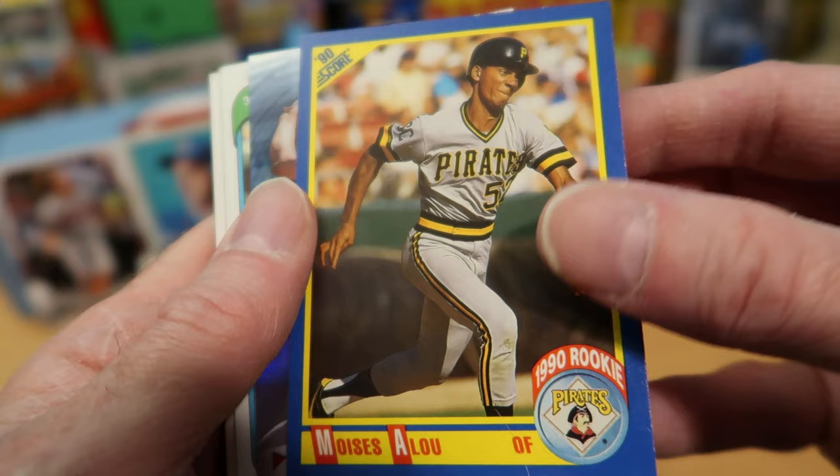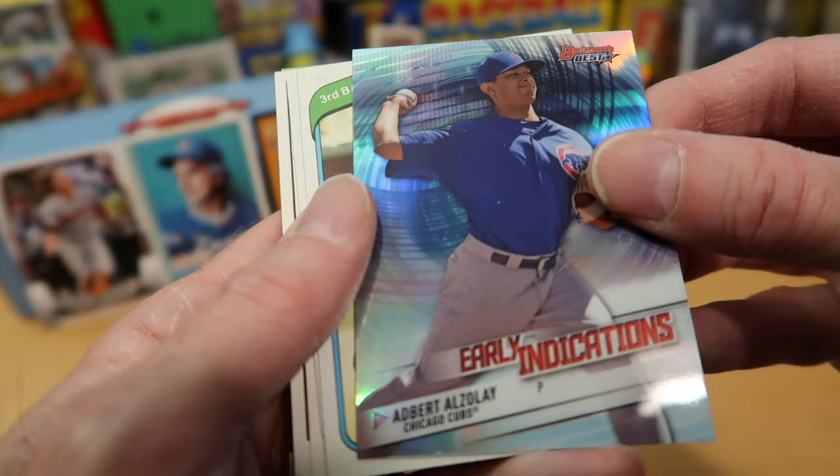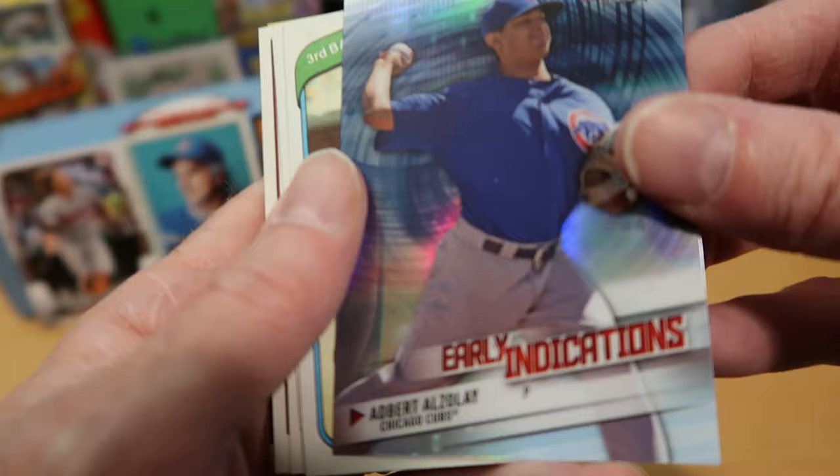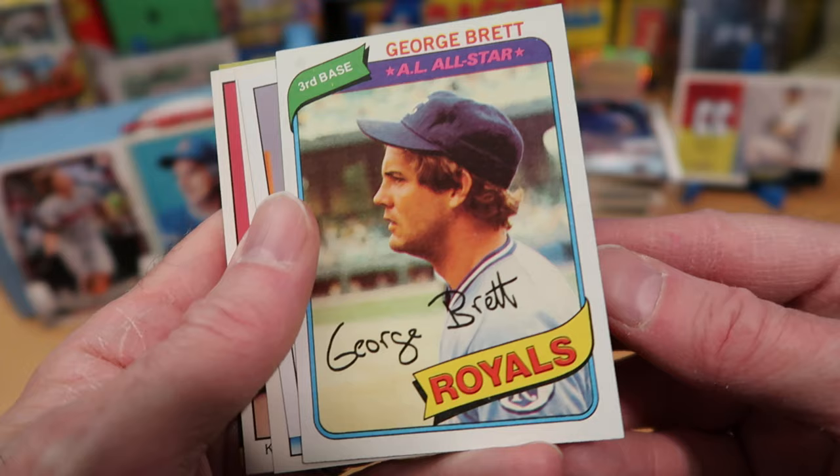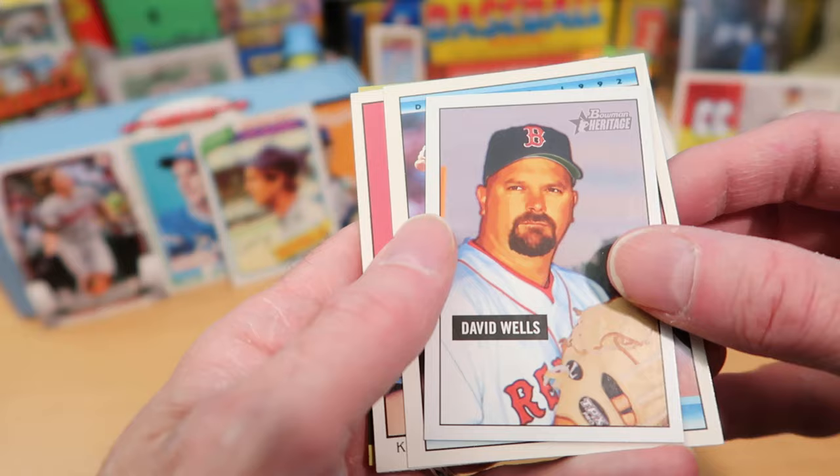Moises Alou — a 1990 rookie card for the Pirates. Always liked Moises Alou; he played with a lot of great energy. Albert Alzado for the Cubs on a Bowman's Best Early Indicators card. Another Cubs card. George Brett! That's a nice one — a 1980 George Brett card, a sweet card. Put that one up on the wall.